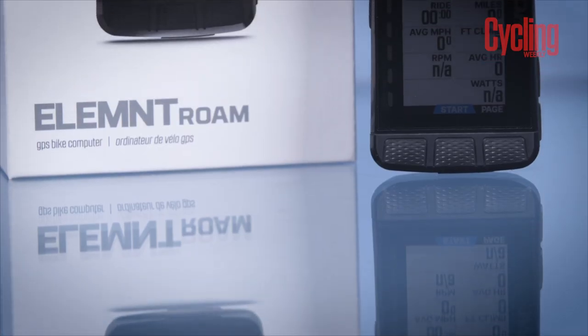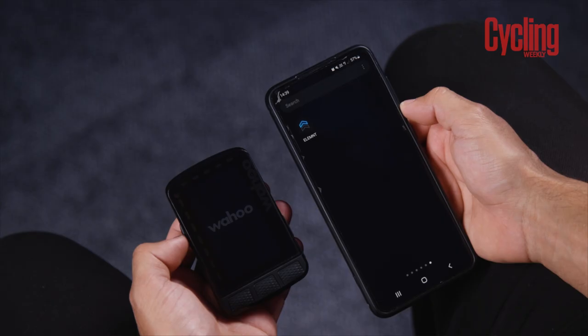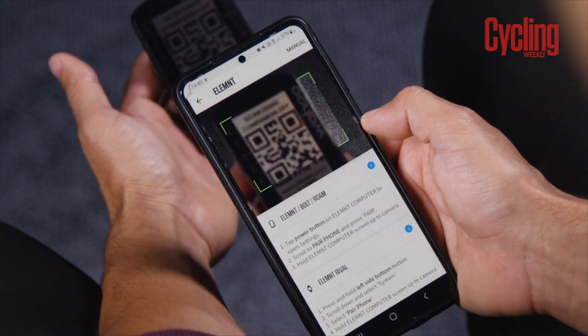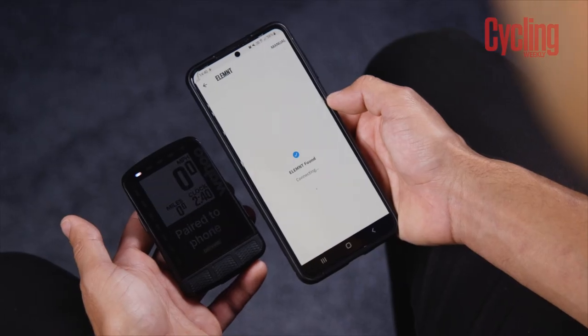One thing people absolutely love about Wahoo, myself included, is how easy they are to set up — by far and away much easier than a Garmin. You can get one of these out of the box and be up and running within about five minutes. When you first turn on the Element Roam, you open up the Element app on your smartphone and you'll be greeted with a QR code on the device. You scan the QR code, it finds it on the smartphone app, and it pairs — job done. A thing I really like is you can now copy across your previous settings. If you've had a Wahoo computer in the past, you can copy all your settings across and it's basically ready to go.